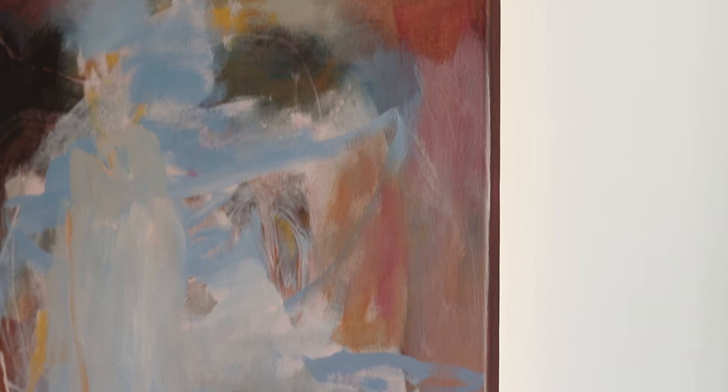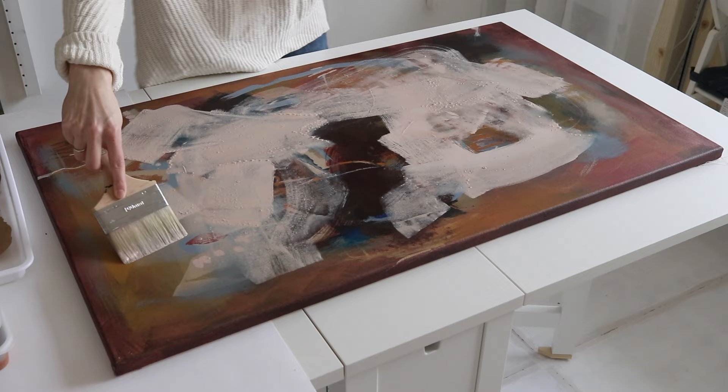This was my favourite painting and I've sort of ruined it. Hi there, I'm Janine. I'm an artist and I share my creative journey on this channel.